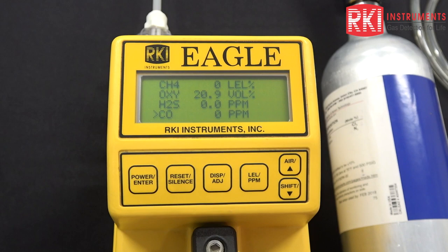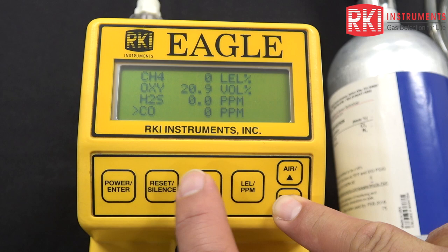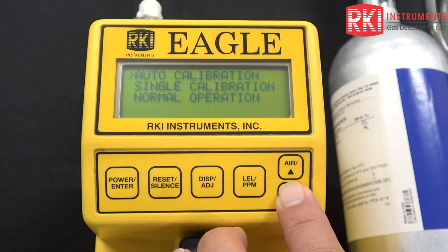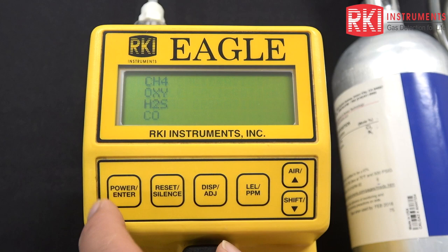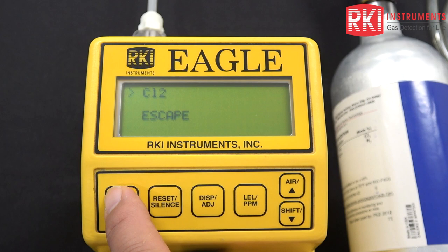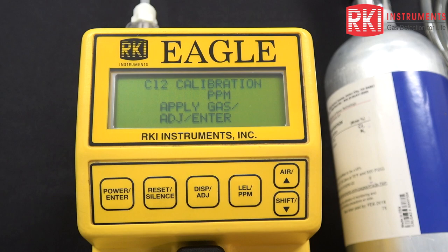To get into the calibration menu, I'm going to press and hold the shift down arrow button, then press the display button. That brings up the calibration menu. We need to go into single calibration mode to calibrate this supertoxic chlorine sensor. I'm going to bring that cursor down with the arrow key to the single calibration selection and press power enter to select that. That brings us to methane, oxygen, H2S, and CO. I'm going to use my down arrow key to bring that cursor down to chlorine and press power enter to select it. So now we've got zeroes flashing and we can apply the gas to the unit.